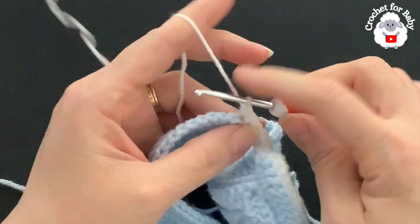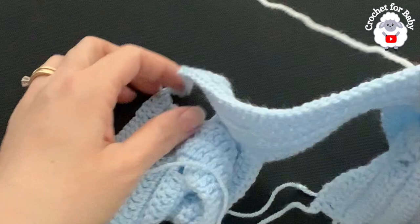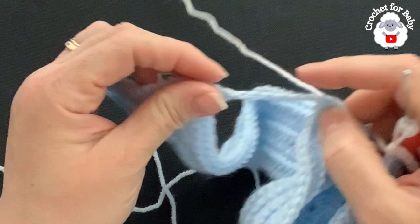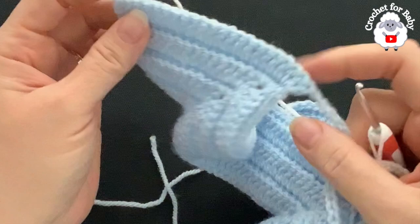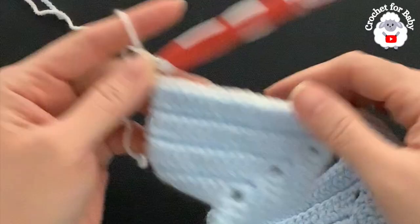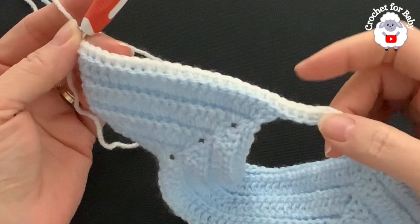For the back section, make one single crochet for each of the 44 double crochets, then repeat the same sleeve-underarm increase on the second sleeve: three single crochets, two in the middle, three more. Finish with the second front panel. At the end of the second row you should have a total of 104 single crochets — we increased two stitches, one under each sleeve.